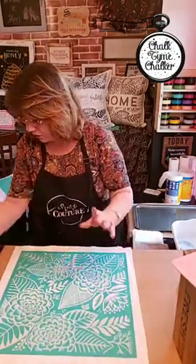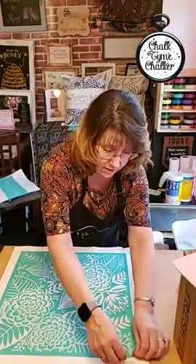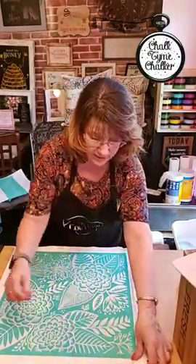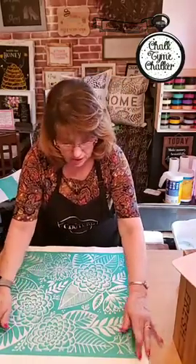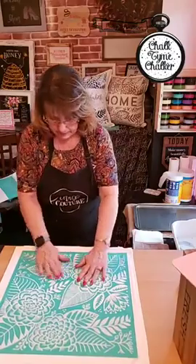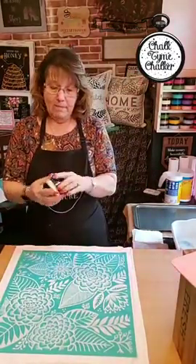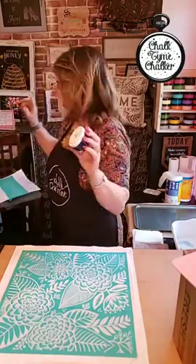Most of you guys who follow me know I always stick something up underneath the corners because of my fingernails — I can't always lift the transfer up, so I keep something to help me pull. I think we're ready. Midnight sky is what I used on this pillow.